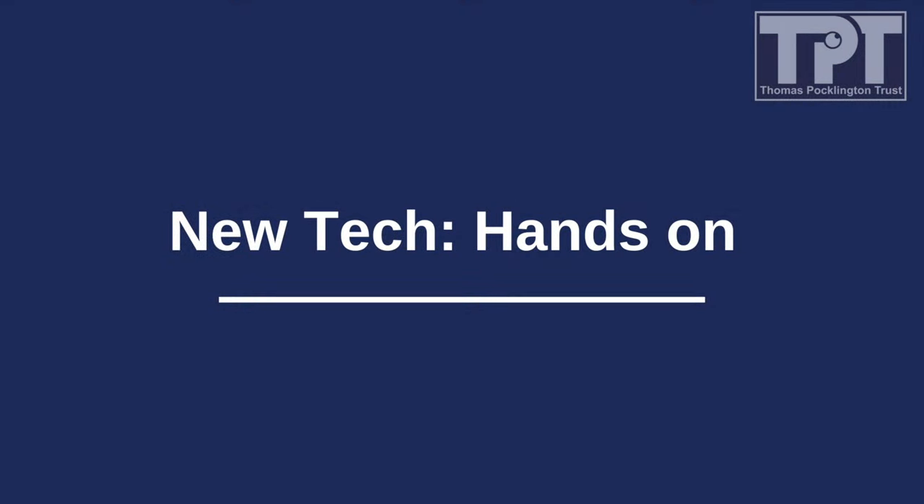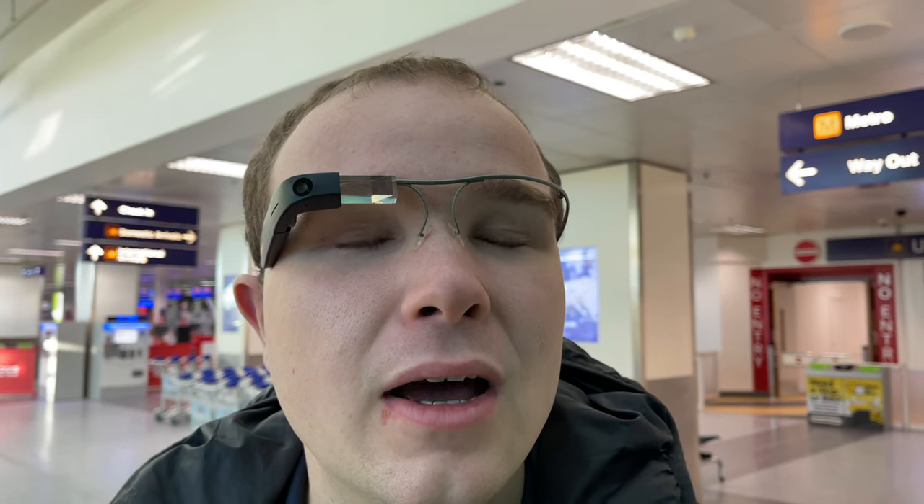Thomas Pocklington Trust — New tech, hands-on. Hello and welcome to a very cold Newcastle International Airport. Today, I'm wearing the Envision Smart Glasses and we're going to take them on a flight to London Heathrow to find out how good these glasses are at helping you navigate complex environments independently. For Thomas Pocklington Trust, I'm Peter Hayton and together, let's go hands-on with the Envision Smart Glasses.